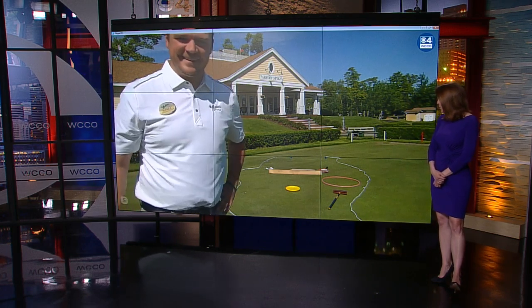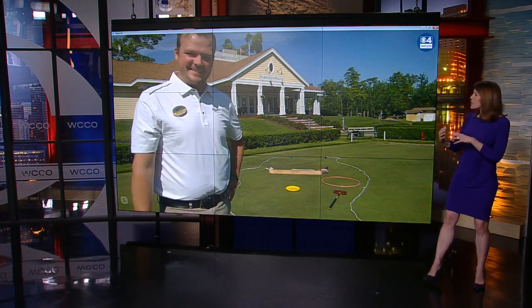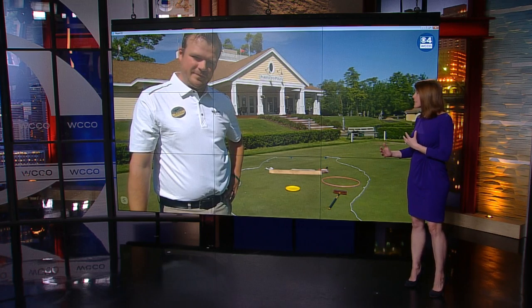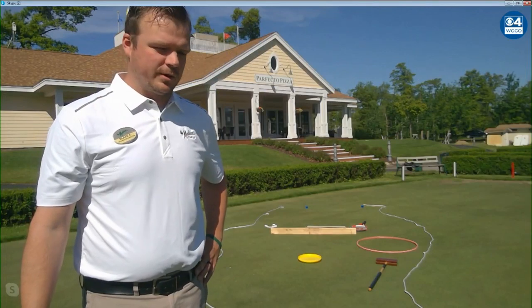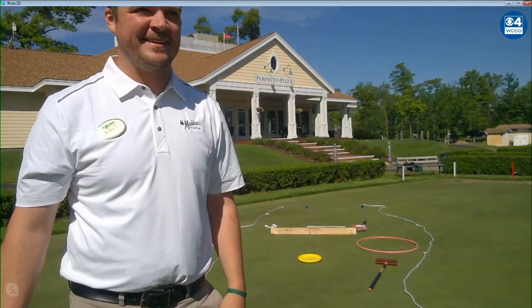I'm going to call that a par four course, so very impressive. So if people are still trying to figure out their plans for the summer, do you still have openings at Madden's that people could book for a couple days or a week or so? Yes, we still have openings and we're opening our arms to everyone coming out.